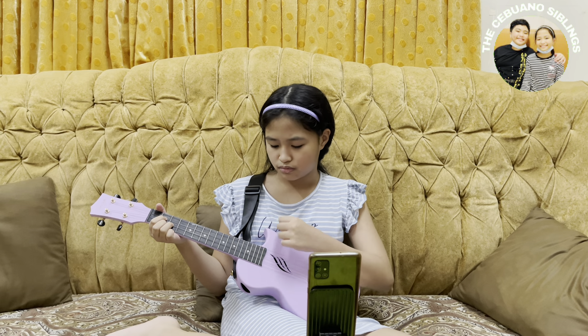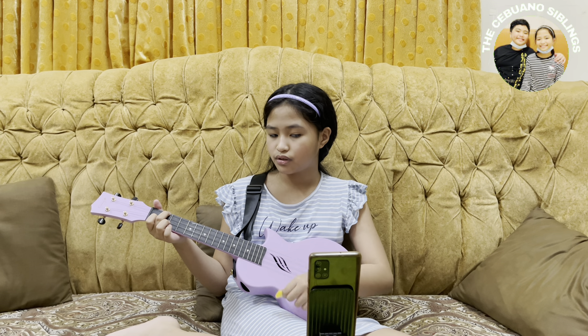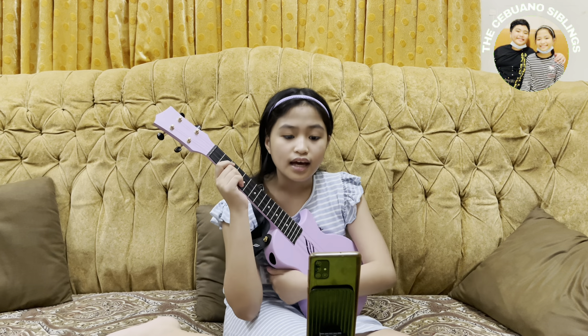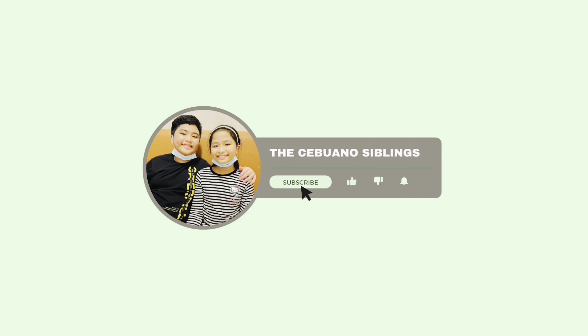The second song I'm going to teach is a bit longer. I'm only familiar with some of it but I'm still going to teach you guys what I've learned. It's 'I'm Yours' by Jason Mraz. It has a repeated pattern: C, G, A minor, F. That's the pattern — C, G, A minor, F — and it also has four beats each chord.